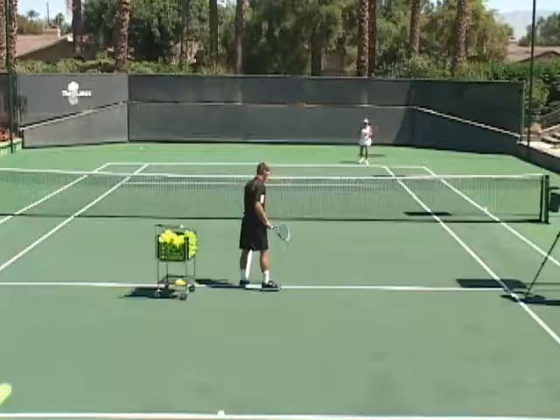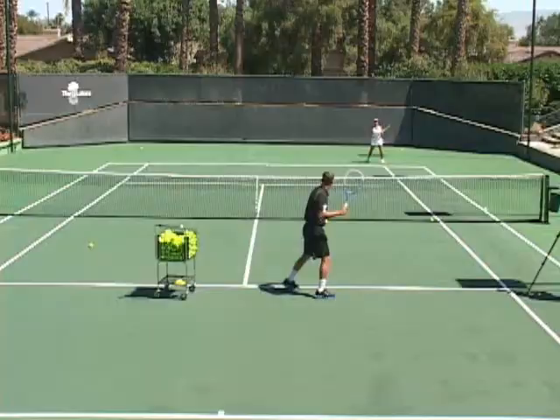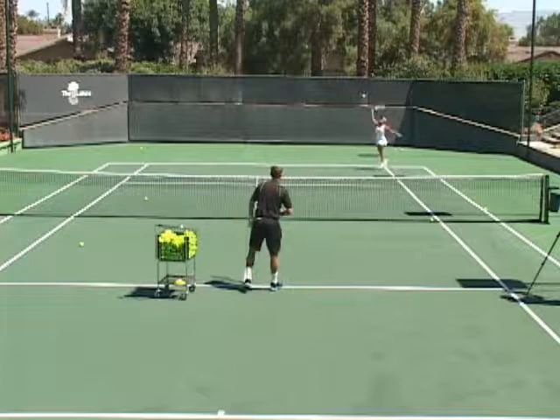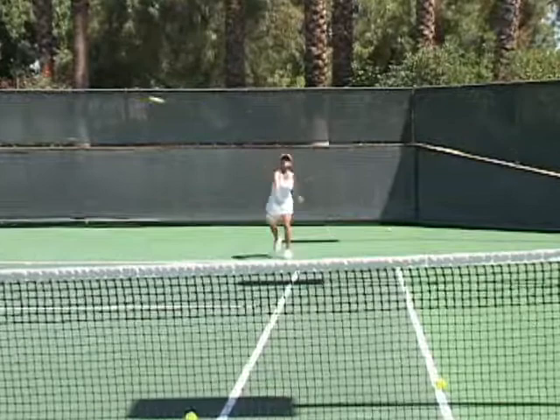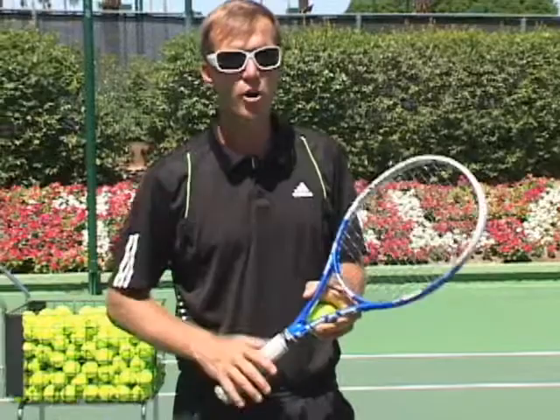So Lee is going to also demonstrate how not to hit that ball — she's got an ability to do both, good one and bad one. Lee, why don't we try the bad one? She was impatient, she didn't wait at all for that ball. Didn't move her feet, her body is up in the air — ugly stuff. I'm sorry, Lee. That was pretty good actually. So make sure that you wait for that ball and hit it from low to high. Be patient with that shot.